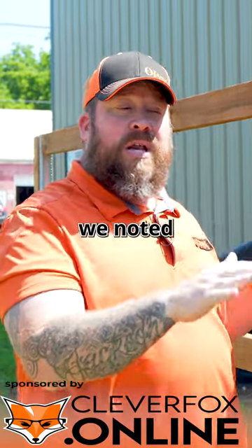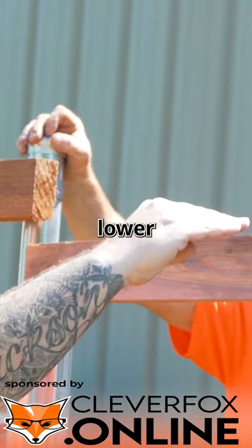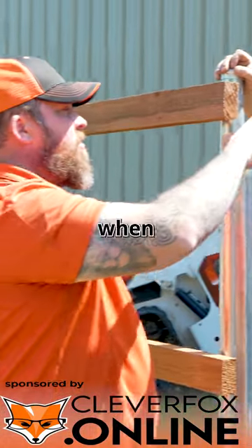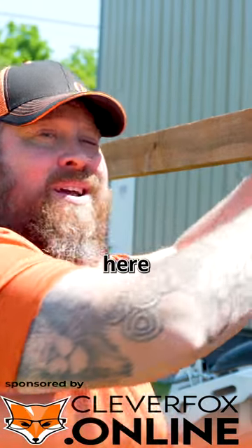When we were talking about running the rails, we noted there's a little bit of rise here — meaning this rail is just a little bit lower than this rail. When Justin hangs this gate, he's going to make sure his top rail here is even with his top rail here.